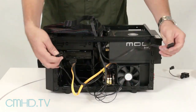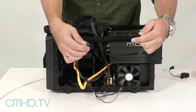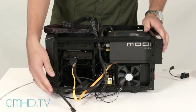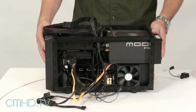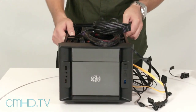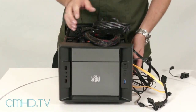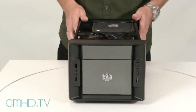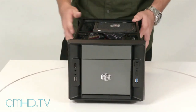The last thing we're gonna do is plug in the front fan to add power to it. And that's pretty much it — we have the full system fully built. The last thing is to tuck away all these cables, and then we can go ahead and put the cover back on the case.